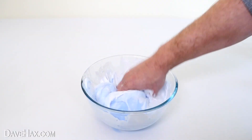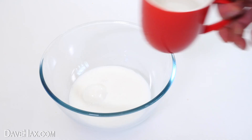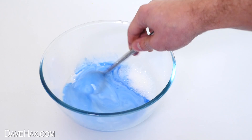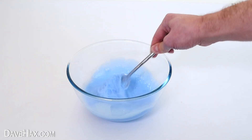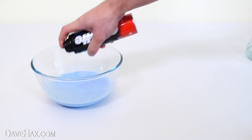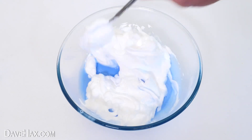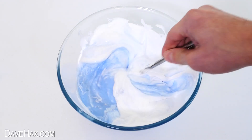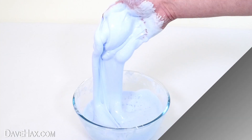Finally we're going to see what happens when we boil this fluffy slime. To make this I used PVA glue and water. I added a bit of blue food colouring then activated it with a small amount of borax solution. To make it fluffy I took some shaving foam, added that to the bowl and mixed it in. I was left with this really really sticky liquid fluffy slime.